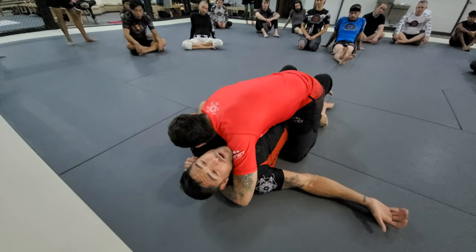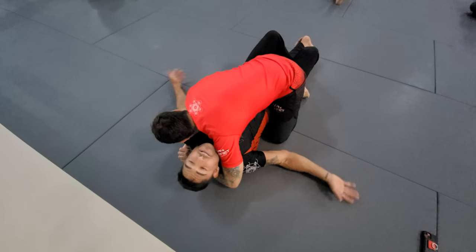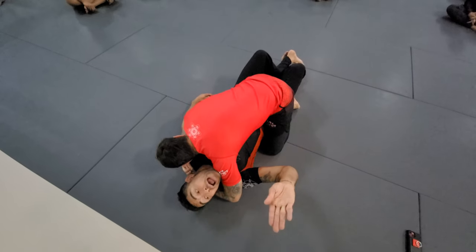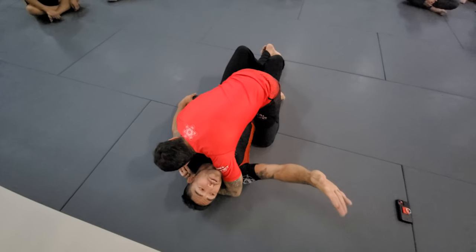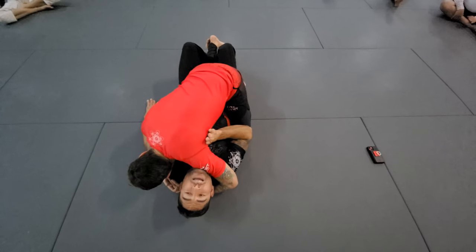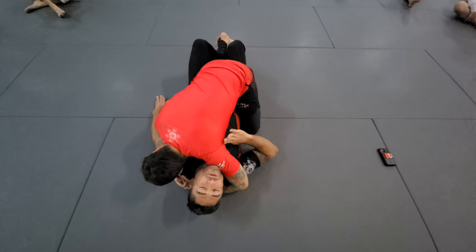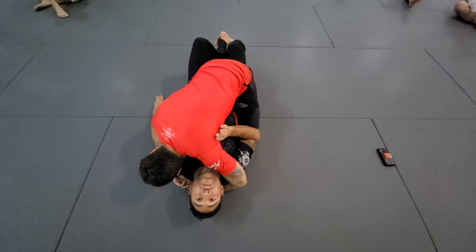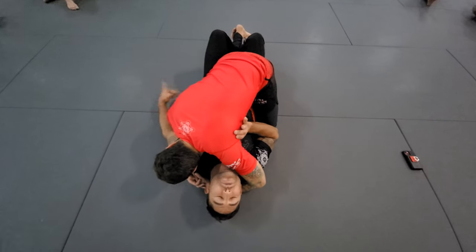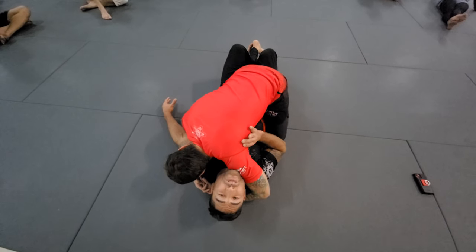There are two ways to get that underhook. One is called the jaws of life, where I push on his head to create space — but that's not today's lesson. Today is the whip down. The way I like to do it: I fold my thumb in tight against my hand so it's a little prong, and I find the nerve bundle in his armpit with that prong. I don't leave it out where it's weak — I lock it in so it's strong and jam it right into that nerve bundle in the armpit.